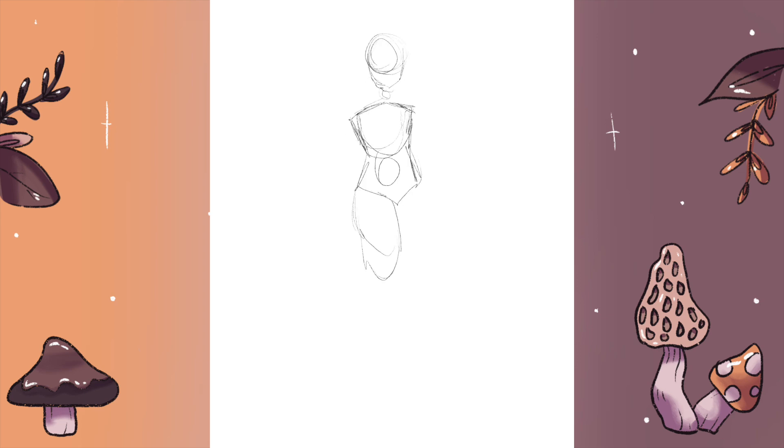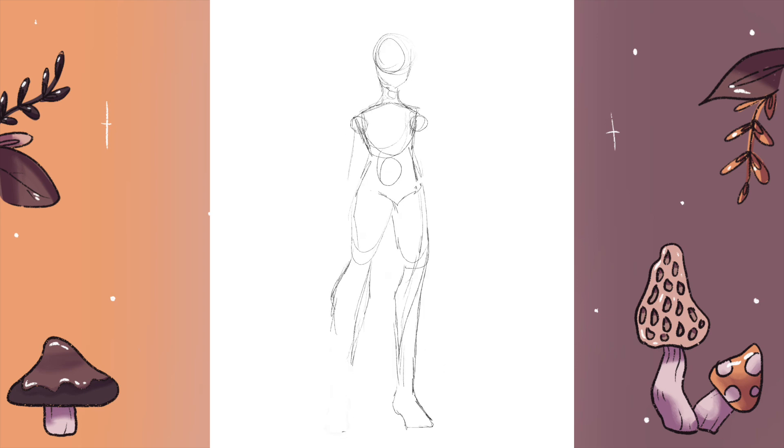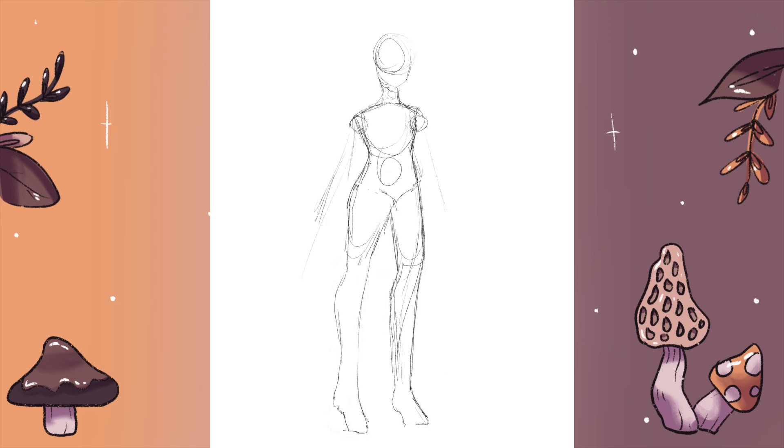Hello, my name is Abigail and welcome back to my channel. Today I am continuing my planet series with Mars.